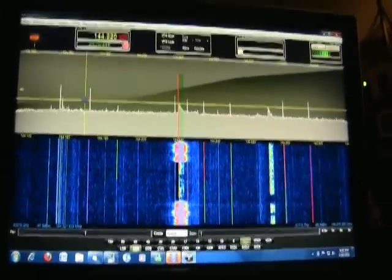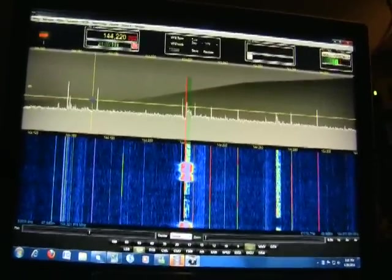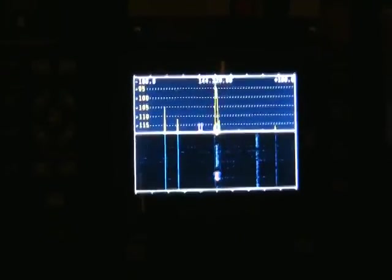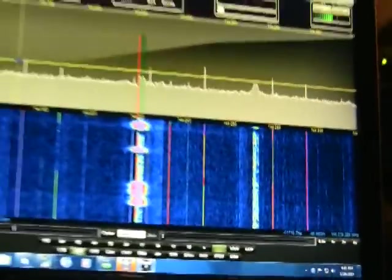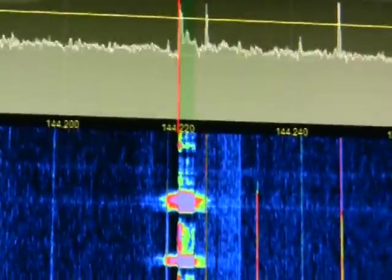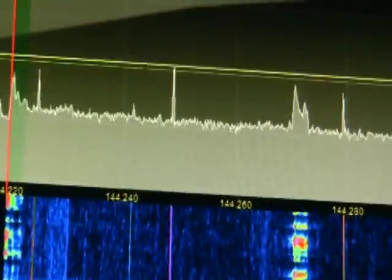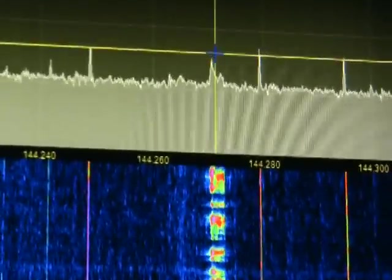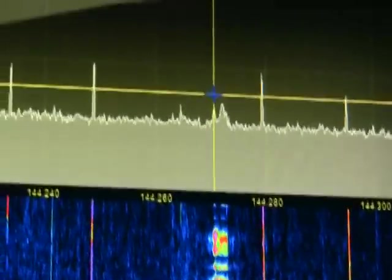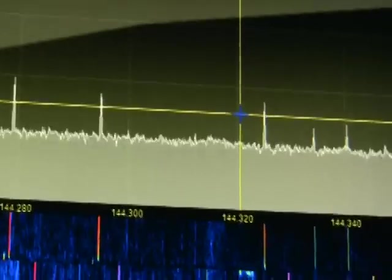You're looking at Power SDR IF Stage version 1.193.5, and we're listening to a couple of guys on 144.220 MHz on the K3. We've got the P3 pan adapter backed up with the LP Pan running the SDR IF Stage software. Right now we've got those guys on 220 and another signal down around 270. We'll take the mouse and click on those guys — there they are.